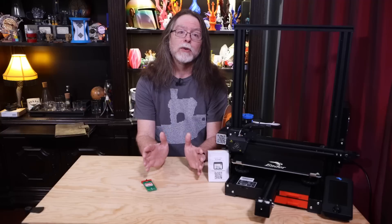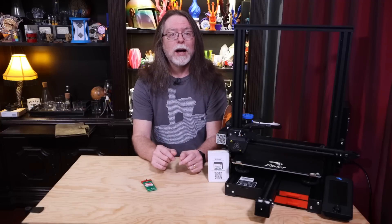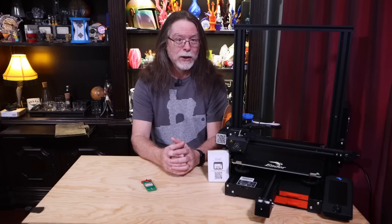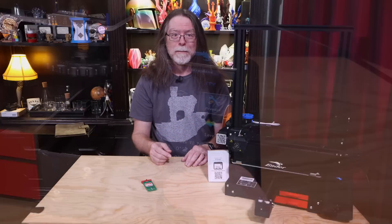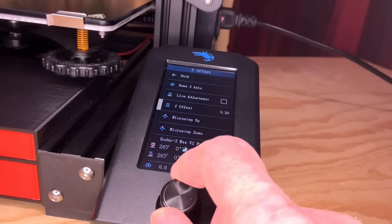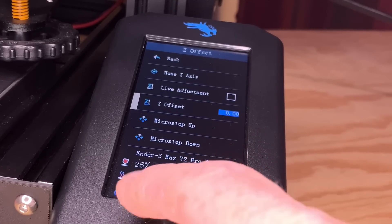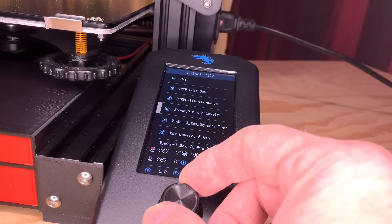You'll use the files corresponding to your printer size, of course. Make sure your printer's nozzle is clean — if there's a blob of filament stuck on the tip, you might not get a good result. Do this with the bed and nozzle cold. If you have a Z offset value set on your printer, make note of it, but then set your Z offset to 0. Then get ready with the e-leveler and select the e-leveler file to print.